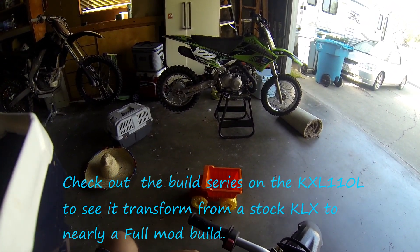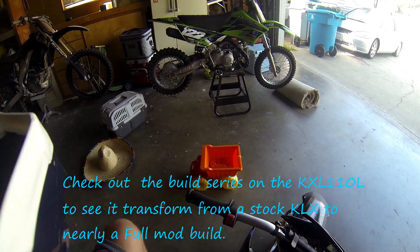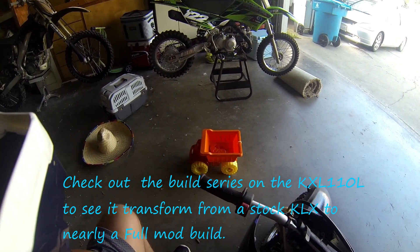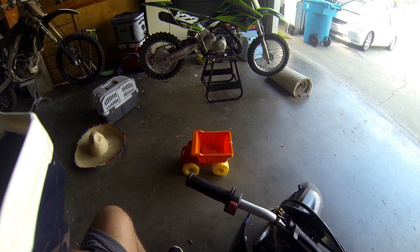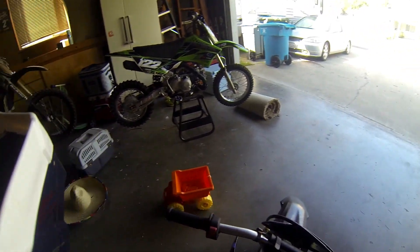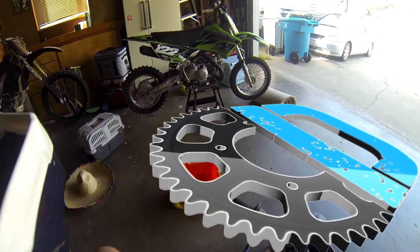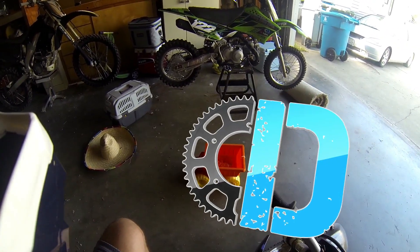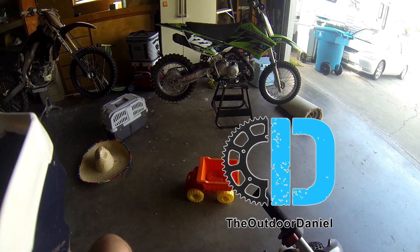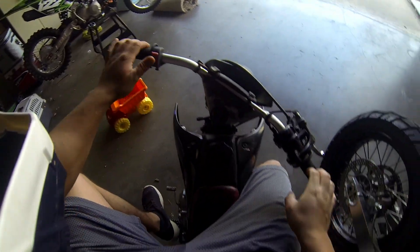So it's been about a month since I've done anything to the KLX 110, but finally I got a front-end ordered. Front tire, bearings, and tube should be here on Wednesday — today is Tuesday so tomorrow. The actual fork kit should be here on Friday, so as long as I don't work this weekend on Saturday, I should be able to get those brand new forks installed. Stay tuned for that video.